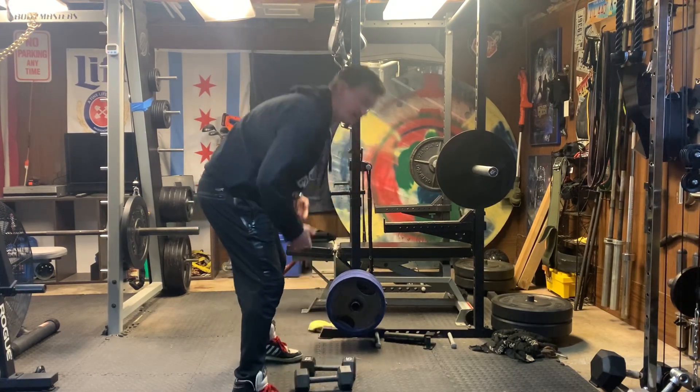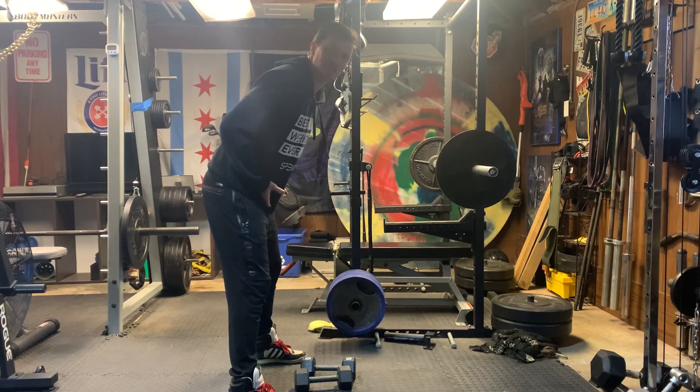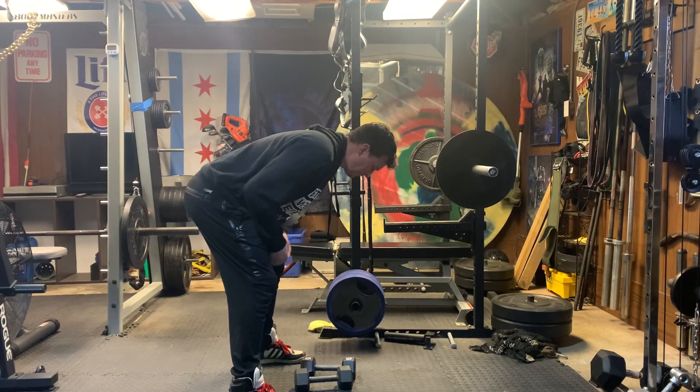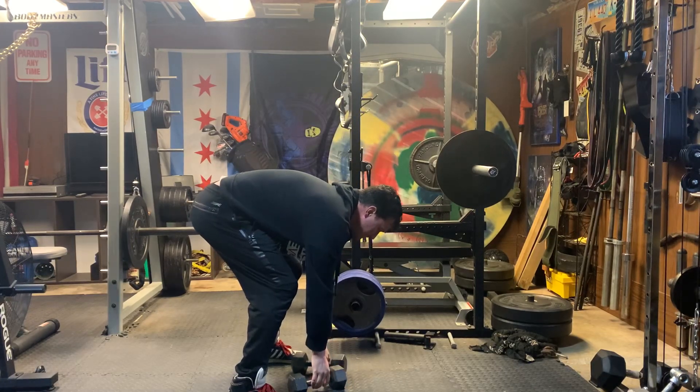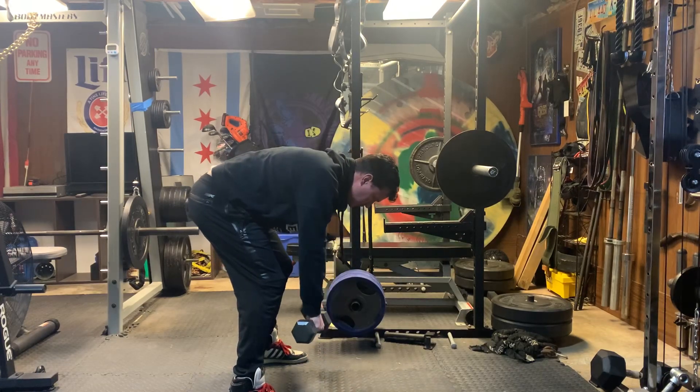So from here, it starts with a big hip hinge. And then when I go ahead and grab the weights themselves, I'm going to flare my elbows out really wide and kind of pick them up towards my face.